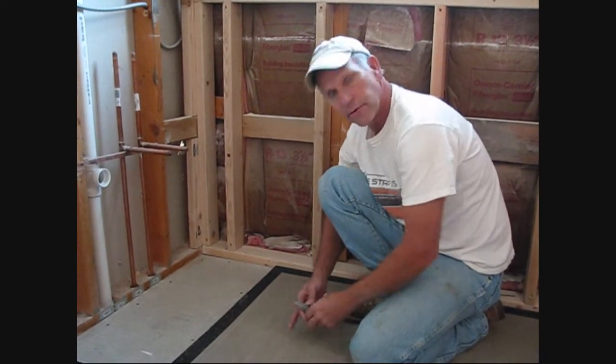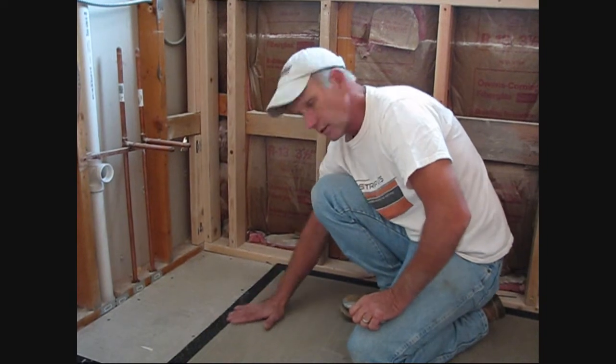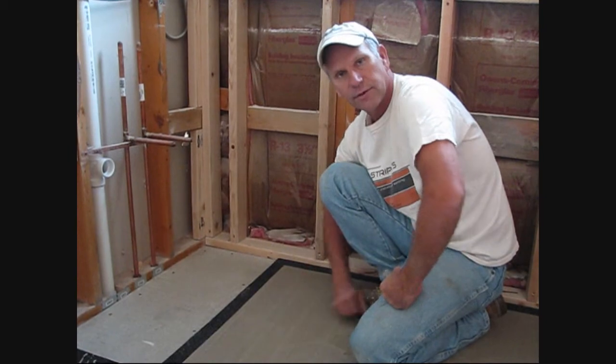We're here on the second day. Our self-leveler has completely dried hard. Look at the transition here at our edge strip kits and the self-leveler — our tile setter will have no problem whatsoever setting tile over this flat surface.